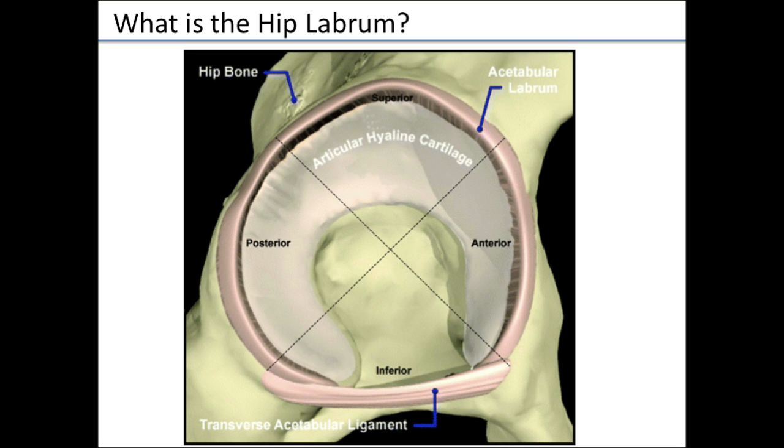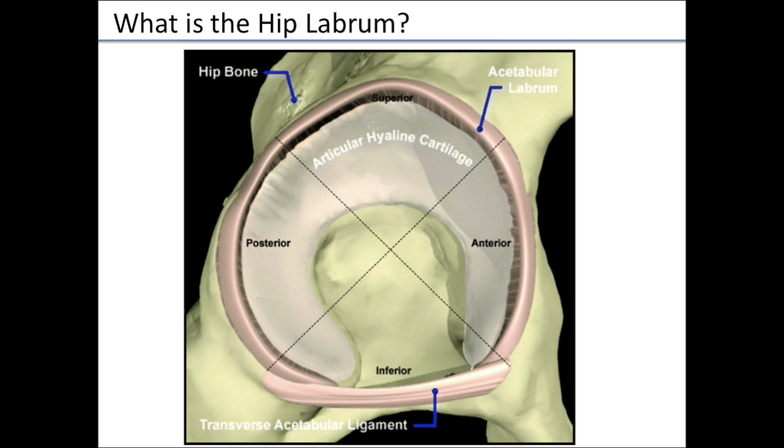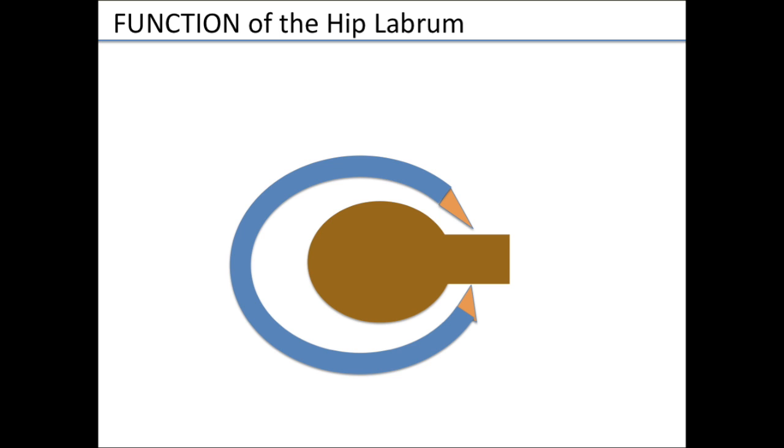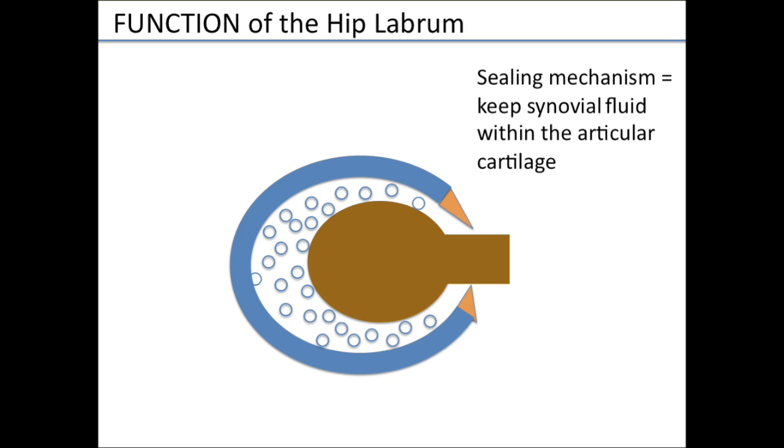What are the essential functions of the labrum? It helps do a couple of things. One is improve stability and reduce stress — it helps deepen the socket, which improves stability. The other thing it does is increase contact area, almost extending the socket a little bit, which reduces contact stresses. It also forms a seal that helps keep fluid inside the hip, which also keeps contact stresses down. When there's a tear, the contact stresses go up.